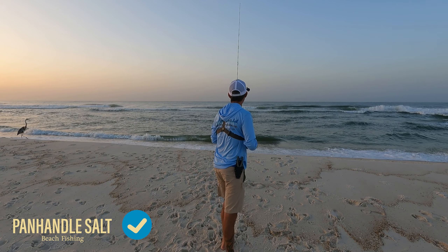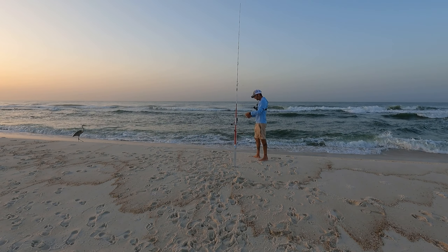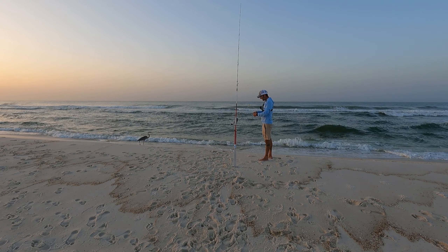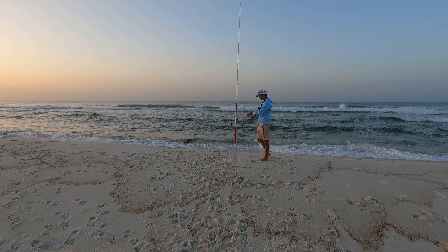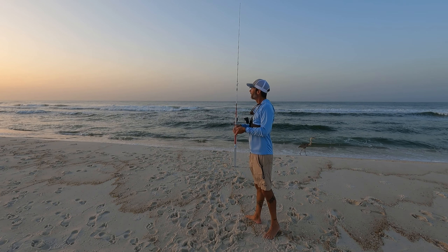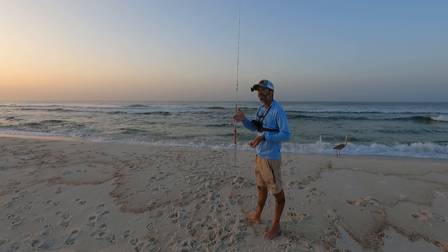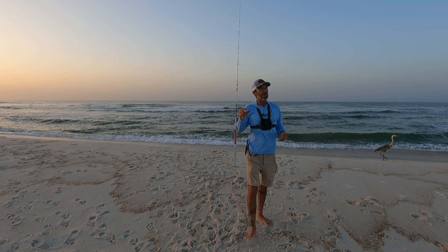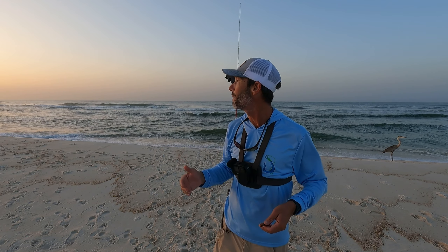I switched up my rigs to the double drop — the Panhandle Salt standard — just because it's so choppy out there. I wanted a little something more on my rig for these fish to look at. When it's super flat conditions, I'll dumb down the tackle — only use a couple beads, usually a single drop, no float — because I feel like they're more honed in on the bait when it's flat. But days like this, where it's choppy and it's moving, I want a little extra something on that rig for them to see, for something to catch their eye.